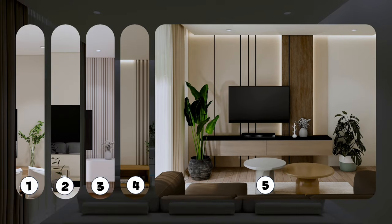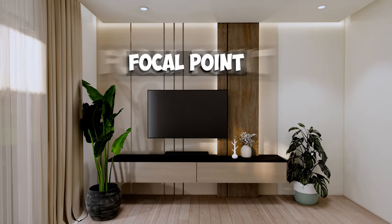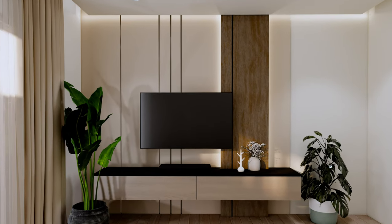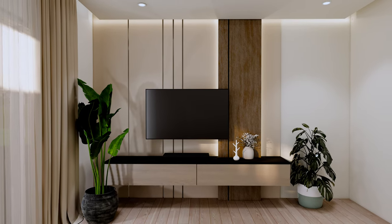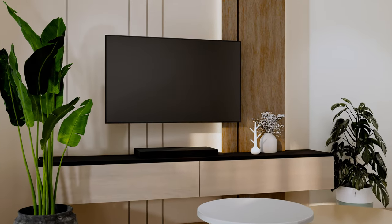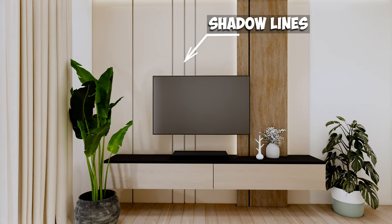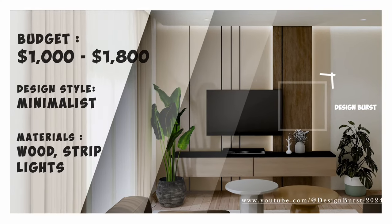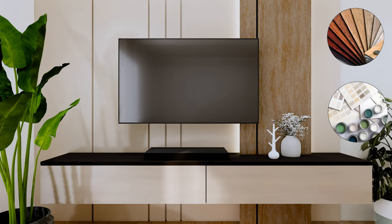This TV wall design is suitable if the wall you're planning to decorate is smaller and you want the TV wall to be the focal point of your room. We'll use a protruding accent wall with recessed lighting and a darker tone wood design that contrasts with a lighter gray painted background. The TV console design is minimalist with clean lines. The design is also improved by shadow lines, which make the ceiling appear higher. This design will cost between $1,000 to $1,800, depending on the type of materials you use.